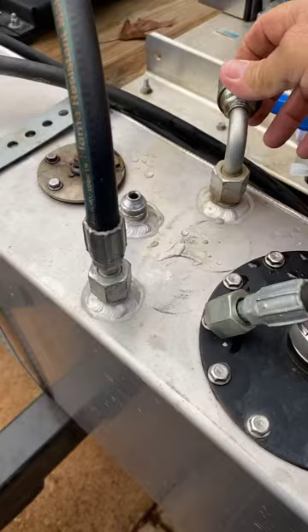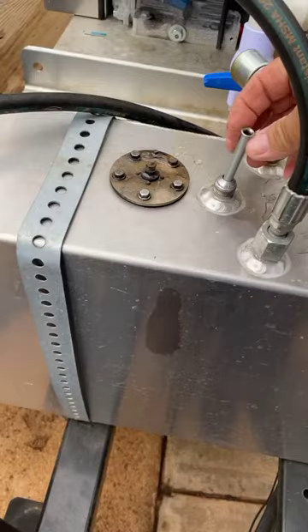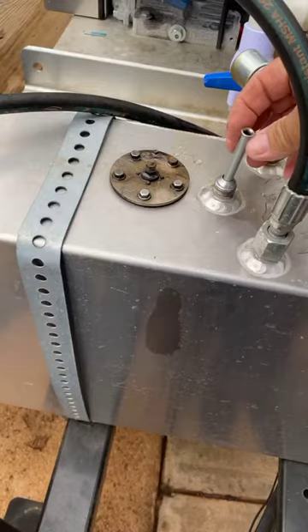This back one here is your relief valve — that's all that does is let the pressure out of your tank so it doesn't build up. Hope this helps you guys. Go to the auto parts store, get your aluminum brake line, cut it to your desired length, drop it in, hook it up, and you're ready to go. Hope you got something out of this — talk to y'all later.